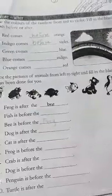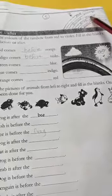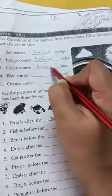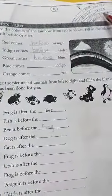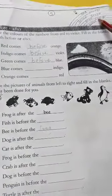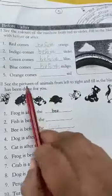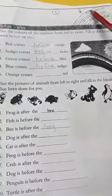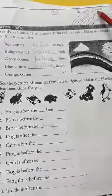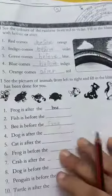Green comes dash blue. Green comes before blue. Blue comes before indigo. And orange comes dash red — orange comes after red. Understood?